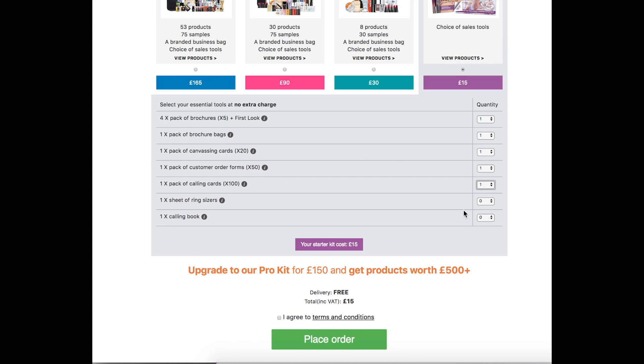The sheet of ring sizes allows customers to check and measure which ring size they will need. And then the final one is a calling book — this is where you document all of your customers that you are serving at that time, whether it's door-to-door, friends, family, or online.